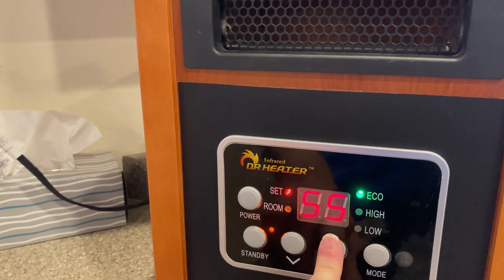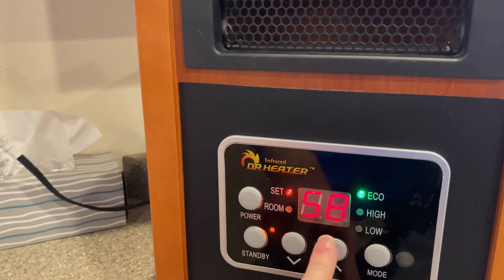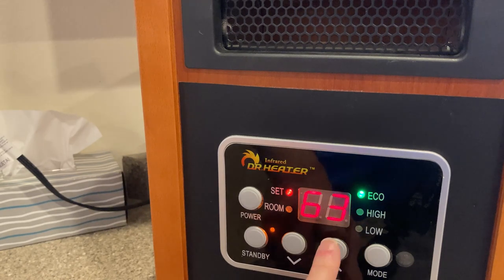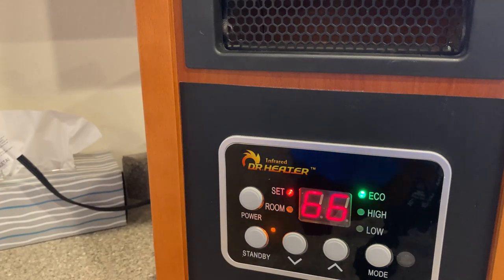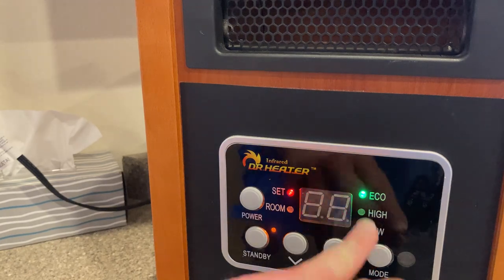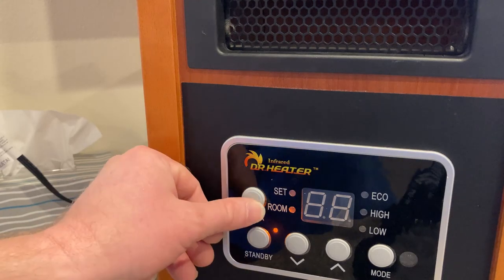So hit mode again — right now it's off. 51, 52, 53, 54, 55, 56, 57, 58, 59, 60, 61, 62, 63... and it turns on. It turns on when it reaches the point where it needs to heat the room. You've got different modes: eco, high, and low. Very easy to use. I'm going to turn it off.